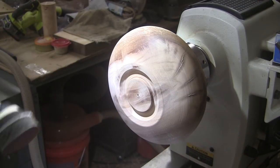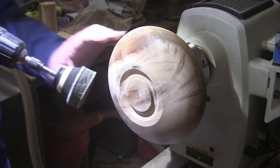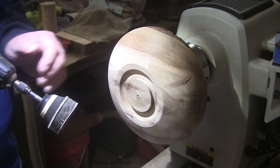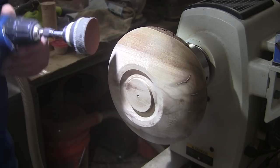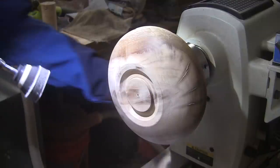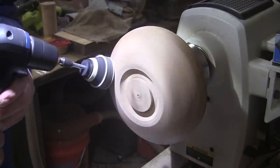Time for sanding. I'll be sanding with my 2 inch disc sander with the lathe spinning at about 350 RPM in reverse, and then I'll alternate between forward and reverse. I'll work up through 400 grit.